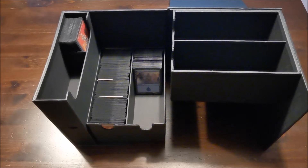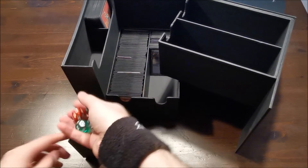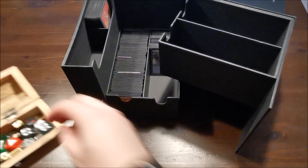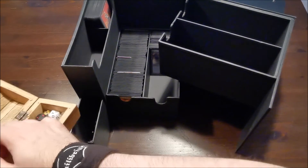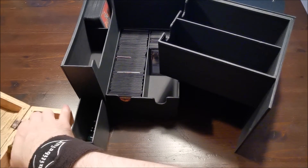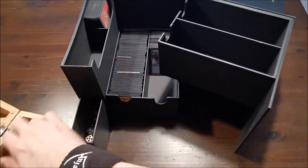Dann holen wir uns jetzt noch ein paar Würfel dazu. Würfel – wo packt man die rein? Wahrscheinlich hier, schön hier. Da geht hier einiges rein. Sämtliche Würfel, die ihr so habt, dürften hier drin locker flockig Platz finden.